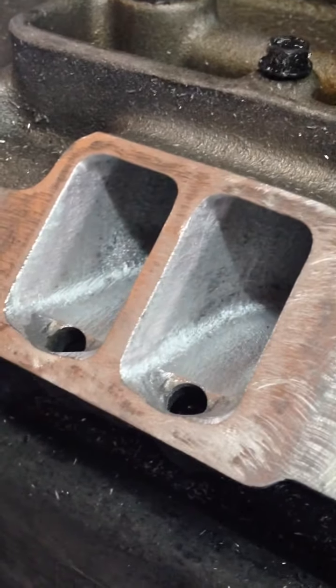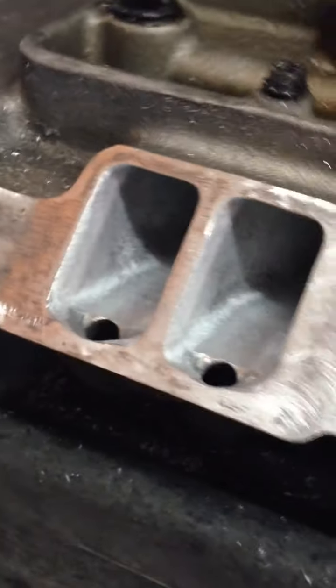Here's a quick porting tip from High Flow Fuel Injection. This is an aftermarket manifold — an Edelbrock High Flow Manifold.